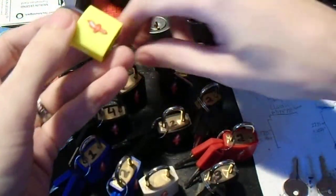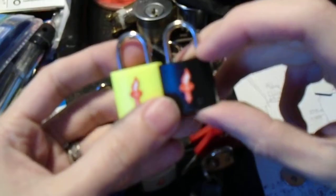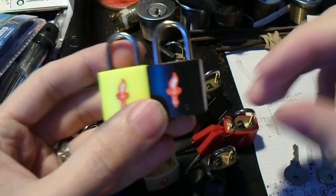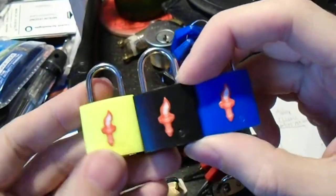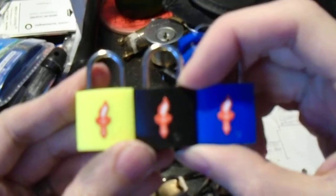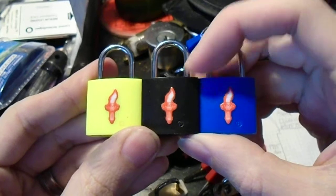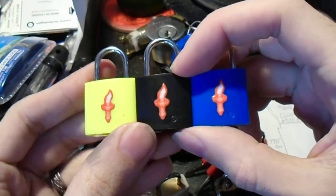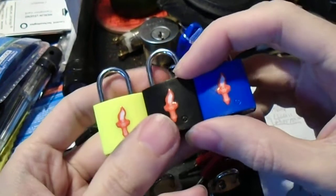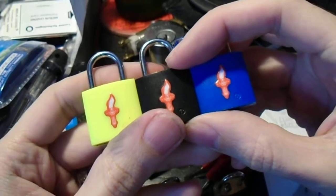Hi everybody. I've been showing you these various luggage locks lately, and hopefully by now everyone has seen the 3D printable TSA keys. But this is the one system that hasn't been officially compromised by that revelation, because this is Safe Skies. They are the competitor to Travel Sentry — that little red diamond logo that you usually see — and these guys use a separate keying system.